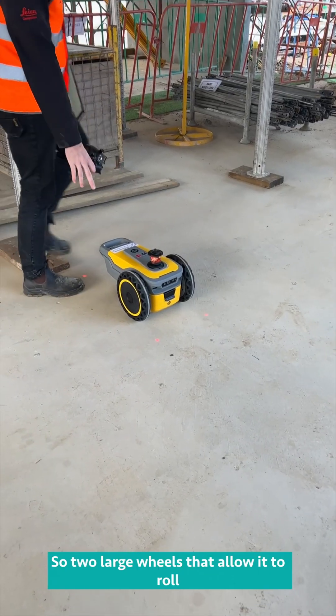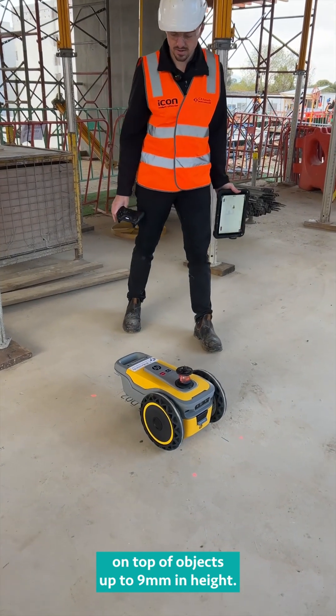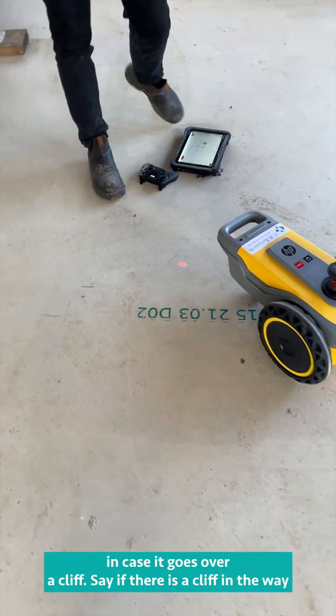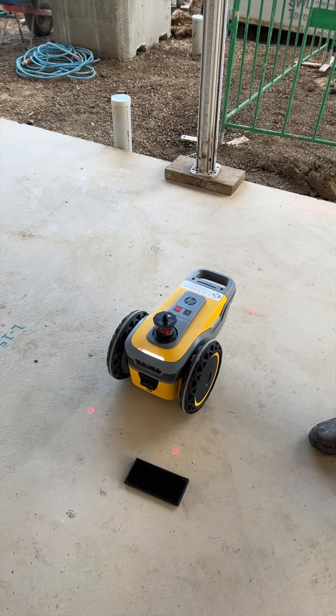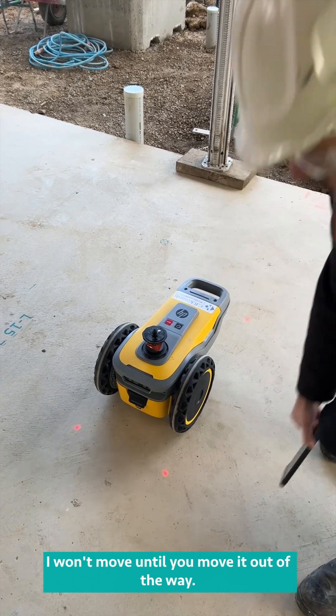It's got two large wheels that allow it to roll on top of objects up to 90mm in height. You've also got four depth sensors on the side in case it goes over a cliff — demonstrated here with my phone. It'll stop and won't move until you move the obstacle out of the way.